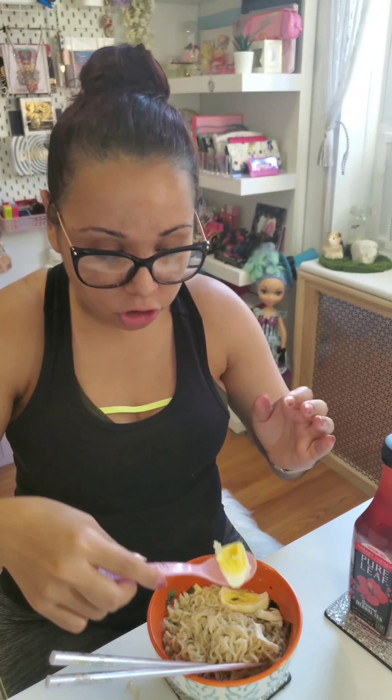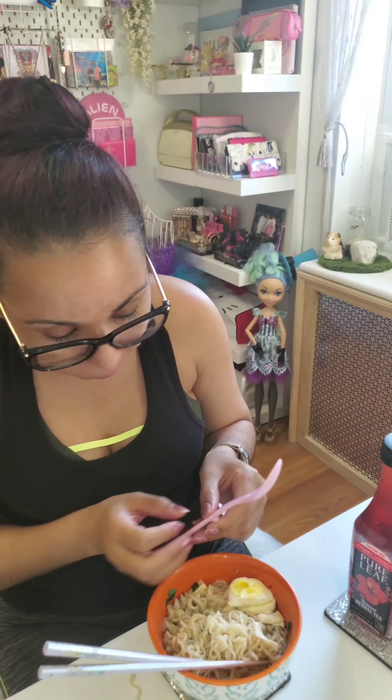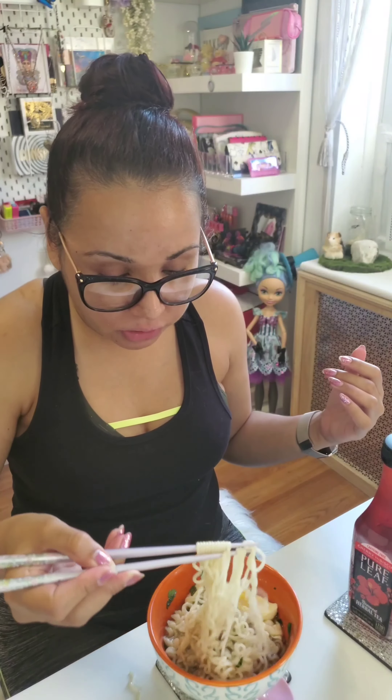The egg wasn't completely cooked all the way because that's how I like it — just a bit of the center runny, not the whole thing. You can see that the center is just a bit underdone but the rest is completely cooked. Let me try the broth. Yeah, I like the fact that it's not too salty. I'm glad I went light-handed with the soup base, because if I'd put the whole thing in there it would have been too salty for my liking. Oh yeah, this is amazing — definitely give this a try.